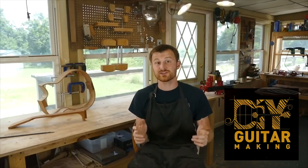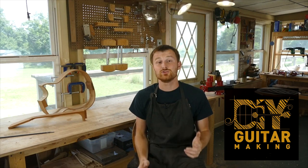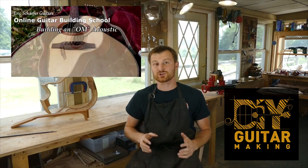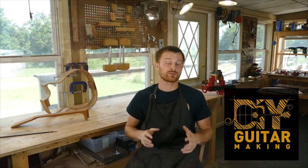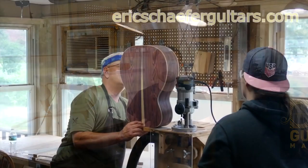If you learned something here, please give this video a like and subscribe so you can be notified when I release a new DIY guitar making video. If you want to really learn more, take one of my structured online courses at ericschaferguitars.com, or register for a hands-on guitar building workshop here with me in Burnville, Pennsylvania.